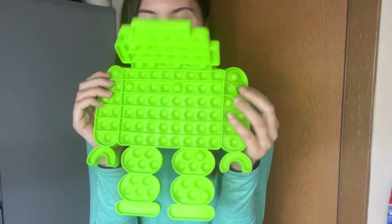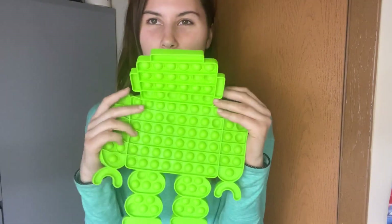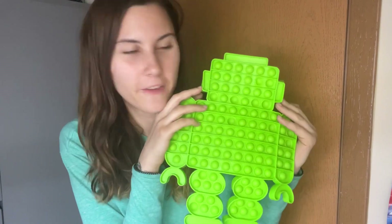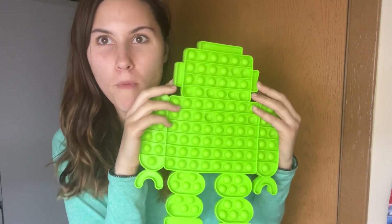The next one we have is this little robot. All green — kind of cute. I feel like this would be, like, the Android robot from, like, the phones, like their image. Kind of cool.